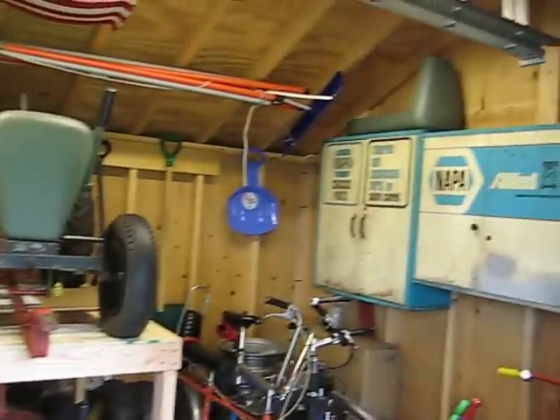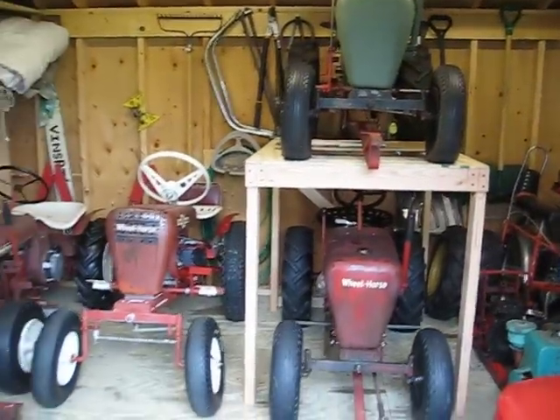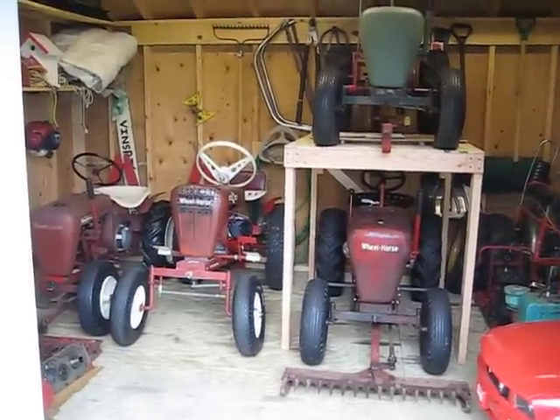The '56 needs to be restored, and the '58 is being restored — I just got a little bit more interest in the '55 right now. All right, thank you very much. Hope you enjoyed it. Bye.